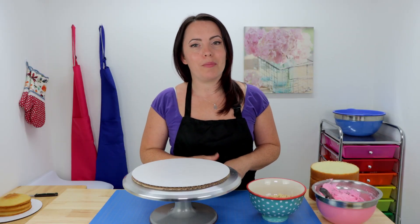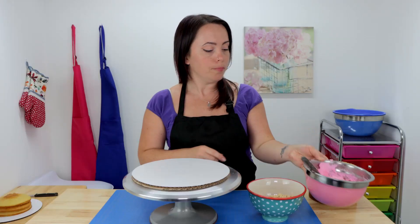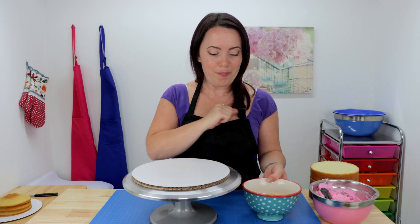I want this cake to be extra yummy so I'm gonna be using a couple of different things to fill my layers. First I'm gonna be using some homemade strawberry American buttercream — I've made this using my standard vanilla American buttercream recipe and added a couple of drops of concentrated strawberry candy oil and a couple of drops of pink gel food color. And then to add some texture, I've crunched up some golden Oreo crumbles and we're gonna use those on top of our strawberry buttercream.